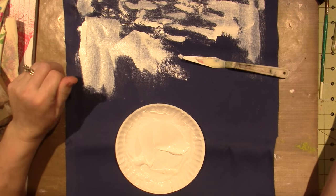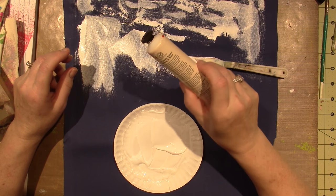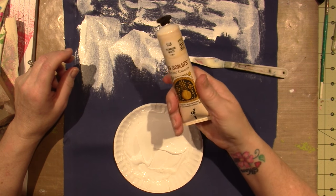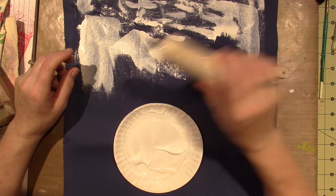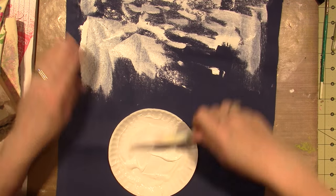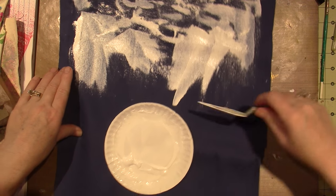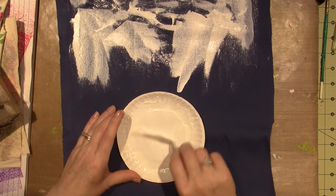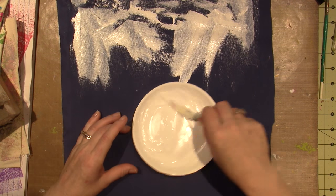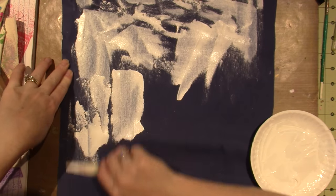I happen to be using Joesonia Titanium White because I have it, and it's a pretty heavy bodied paint. I was going to do gesso just to get it white, but gesso specifically says it stiffens, and the fabric's going to be stiff enough as it is.